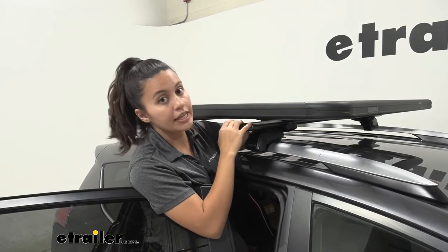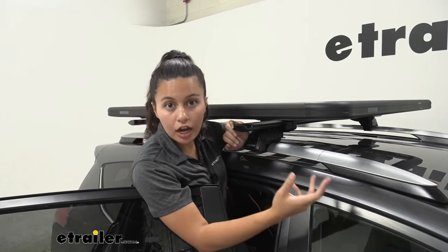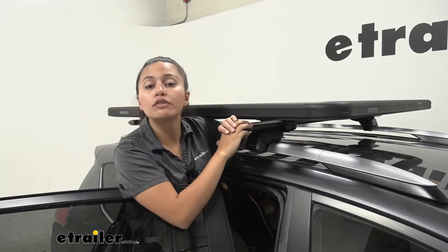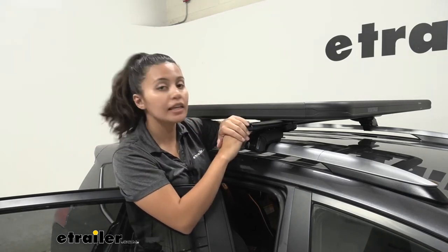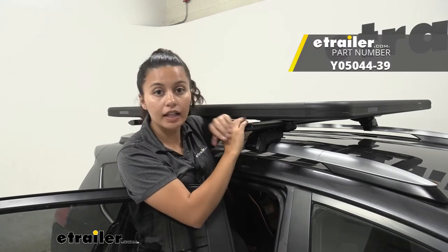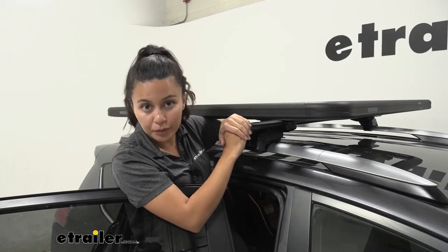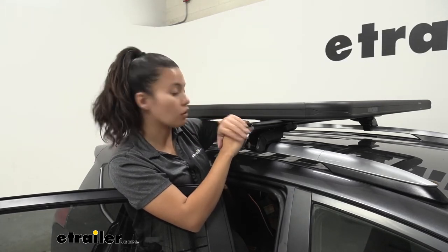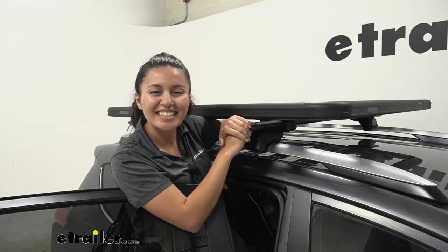These crossbar clamps come in a set of two, so you need one set per crossbar. In our case we have two crossbars, so you need four total — go ahead and pick up two sets. If you're getting the kit that has the lock and load with the clamps included, you'll receive four automatically, but if you're adding this to your own system, get two sets.